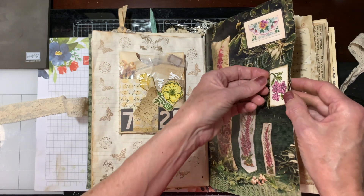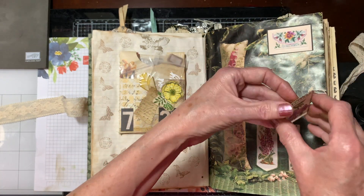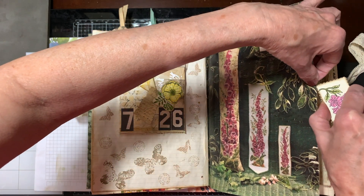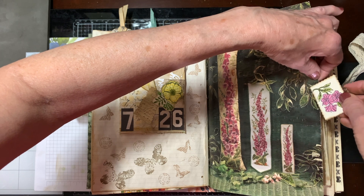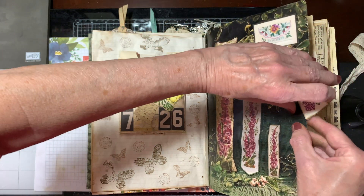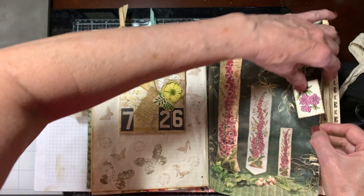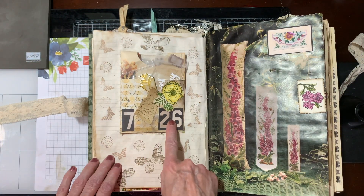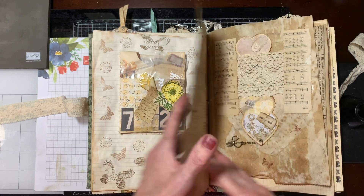It's her birthday — this is for her birthday. I think I showed this in the video when I made it: I showed this page, and she knew it was going to be for her birthday because this is the date of her birthday. She goes, 'Oh, I knew that was for me.'